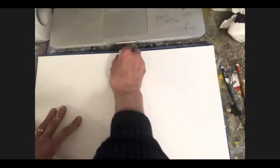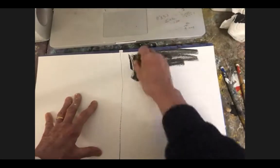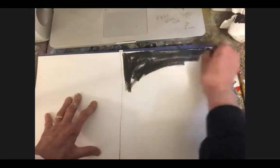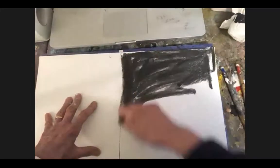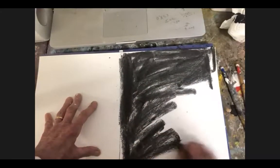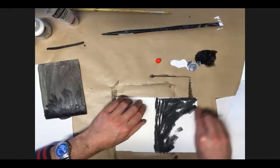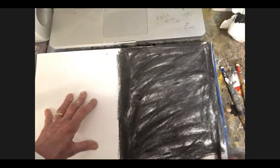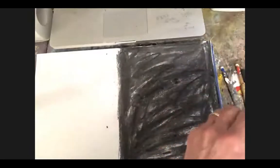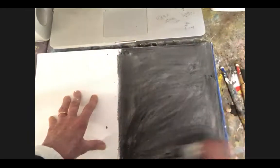I've just got a thick stick of charcoal — it doesn't matter what sort of size. It's just a question of putting it on fairly evenly, but I'll even it out with kitchen roll once I've got it on. So, kitchen roll to hand, I'm going to make a nice smoky, even dark surface.